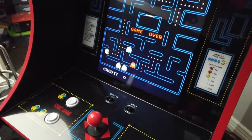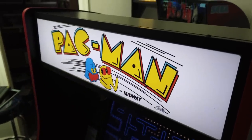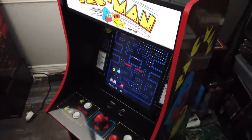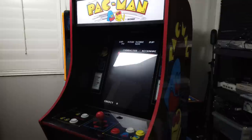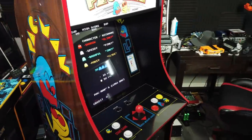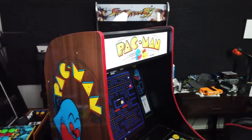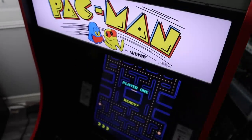I really like it. It brings the marquee forward quite a bit and gives the overall cabinet more depth. If you look at an original Pac-Man, the screen was tilted back at a pretty far angle. You could further modify this by pulling the screen back more and putting a black spray-painted panel on the back if you really wanted to bring out the authentic look as much as possible.